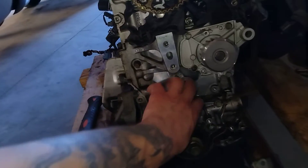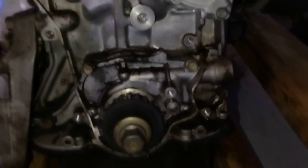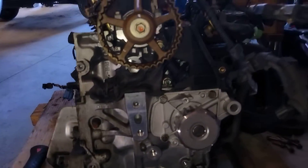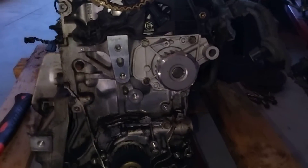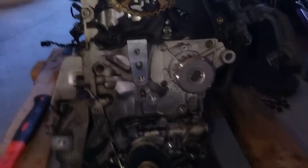Now that you have a new water pump installed, it's time to go ahead and reinstall your new timing tensioner, and then we'll get the new timing belt installed. Remember you need your 14 millimeter socket to get your timing tensioner installed.